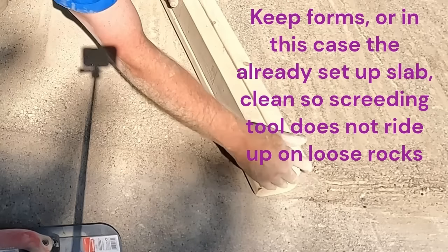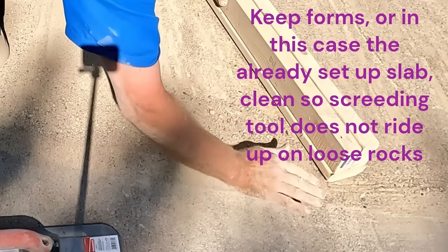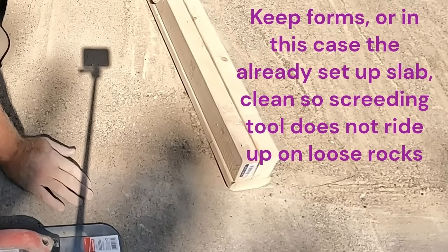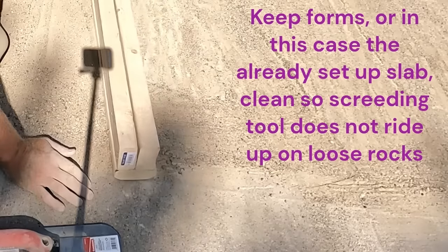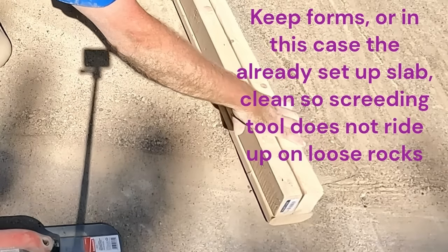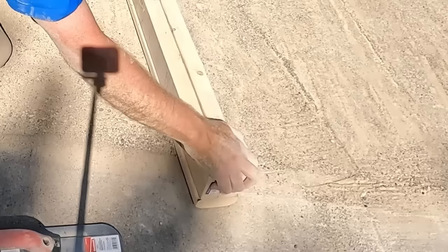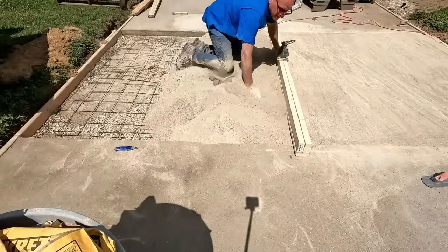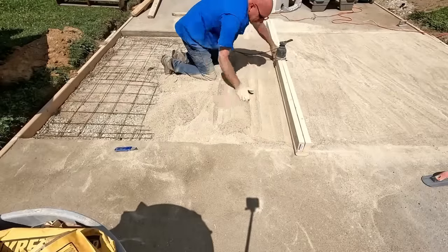Now I come over to the right-hand side. I want to make sure I keep my edge clean so the screening tool doesn't ride up onto any loose rocks — that will leave you a rough finish. As you ride up onto the rocks it will leave a bumpy finish out into the middle of the slab. If you're doing this with a 2x4, you certainly can, but I could not do it by myself. I tried when you see the video of the first slab — physically could not work that 8-foot-long 2x4, keeping pressure on it, screening side to side, and dragging all that material. It was just too labor intensive.